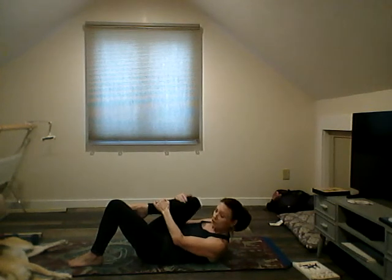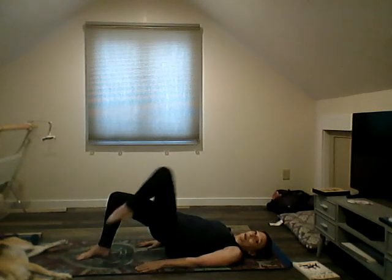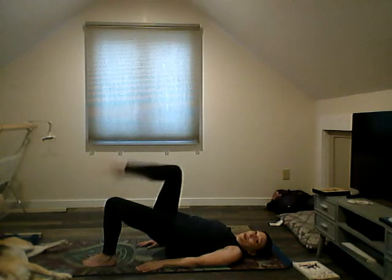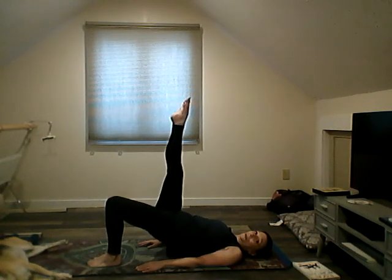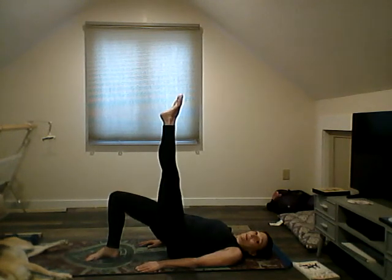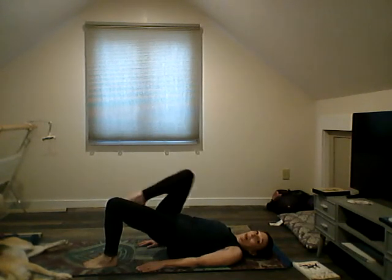We're going to come into a shoulder bridge. Try to keep the seat up as you lift one leg up — bring it down. Other leg up — bring it down. Leg up, bring it down. Last time each side: lift it up, bring it down, last time, lift it up, and bring it down. Lower the seat all the way down.